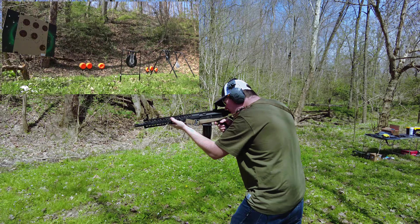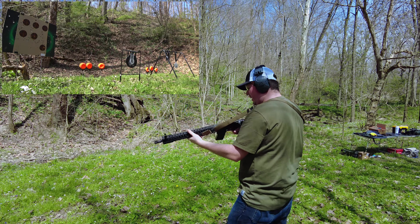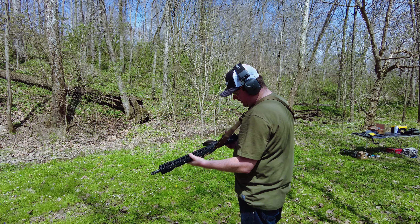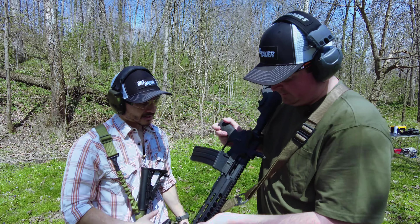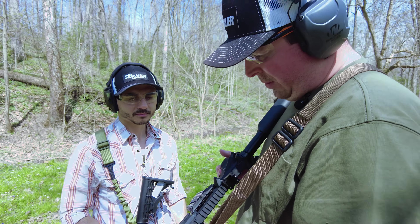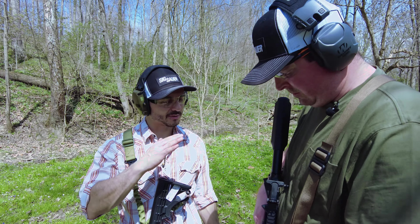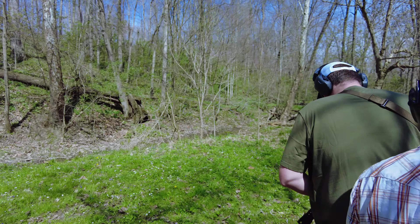We went ahead and started shooting — failure to feed again with the steel ammo. You can see the nose is not going up onto the ramp. I had that same issue on my AR pistol and had to do some custom work with a Dremel to follow that down a bit. We'll see if we can break it in some more.